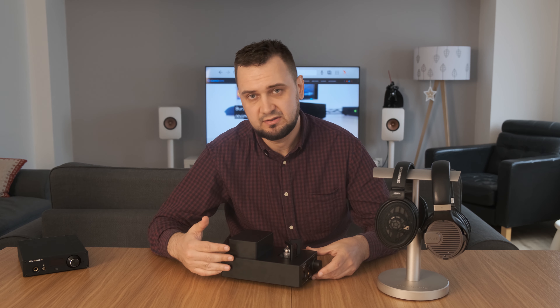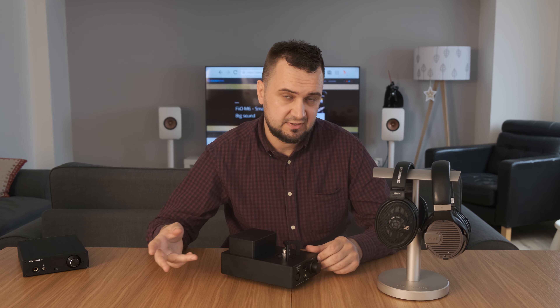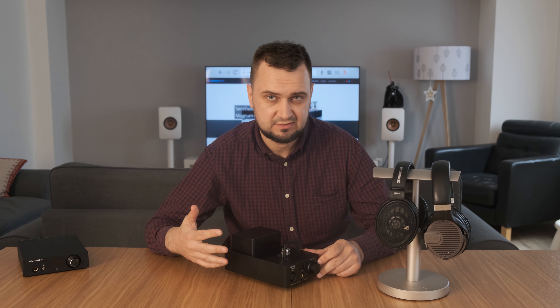The TA10 is a DAC and a headphone amp combo, and the TA20 is only a headphone amp — it doesn't have a DAC section. But that one is a true balanced design, whereas this one is not a true balanced design.